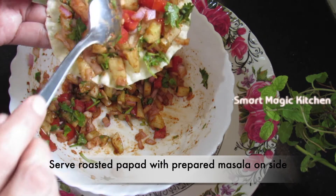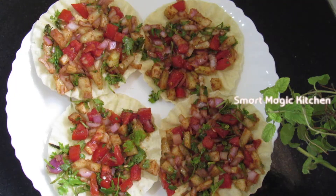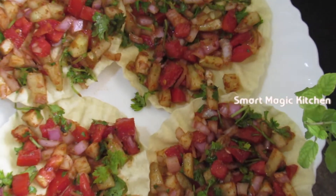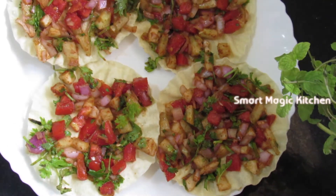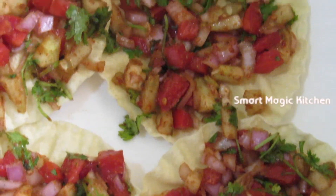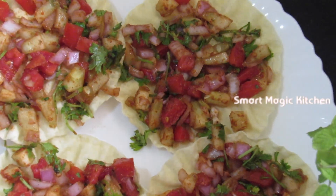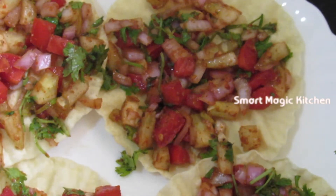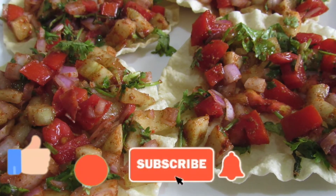This recipe will be very good for you to try it. If you like this video, please share it in the comment box. Please like and share the video. Thanks for watching.